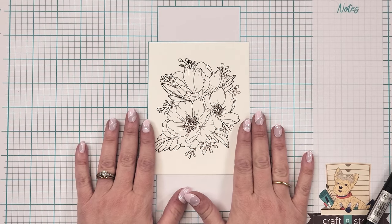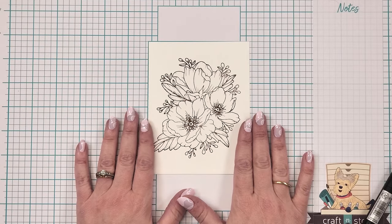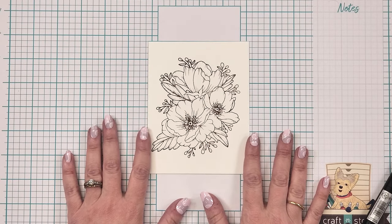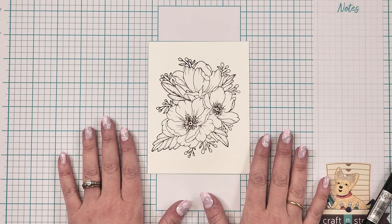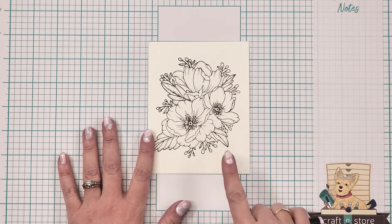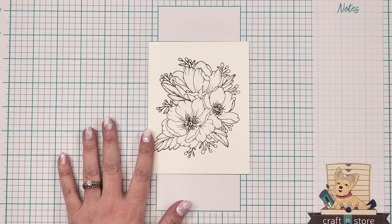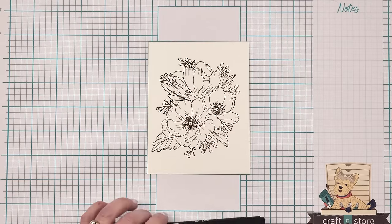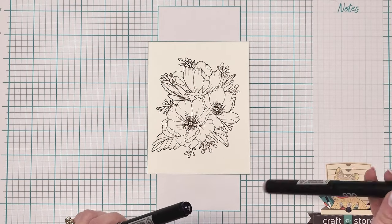First of all, I have stamped our image here. This is a beautiful floral stamp from Sweet and Sassy, and it's going to be a lot of fun to color. I'm going to start with my largest elements, which would be the blossoms, and we're going to start once I get the right color.